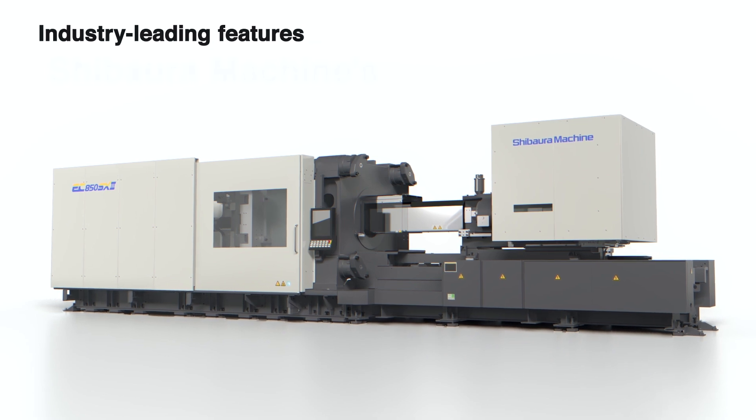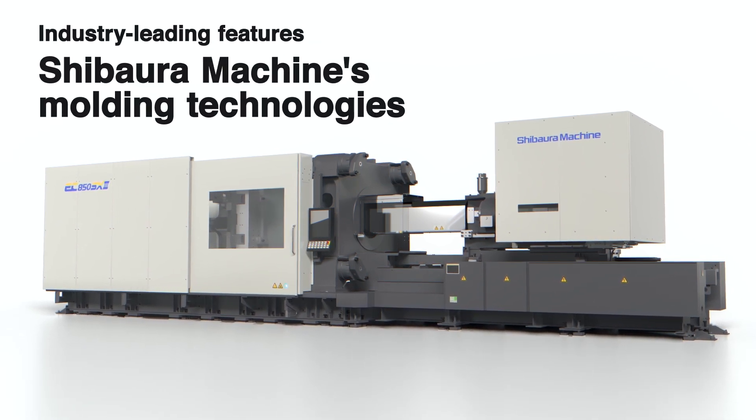Introducing Shibaura Machine's moulding technology with industry-leading features.